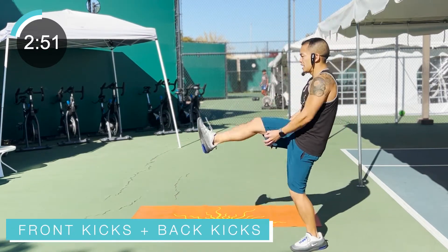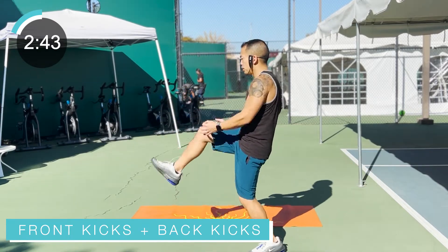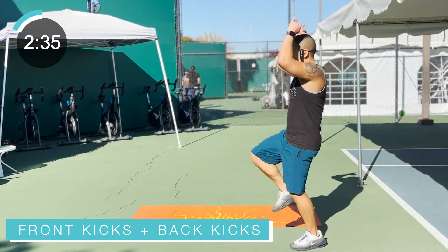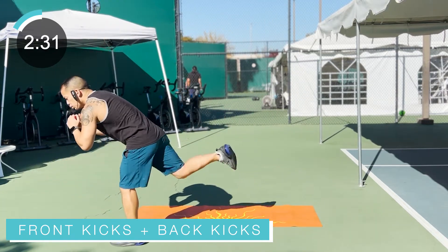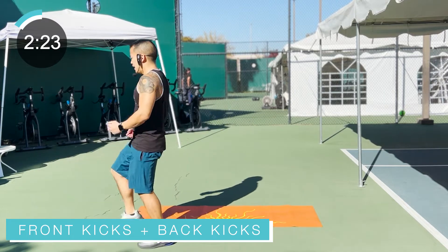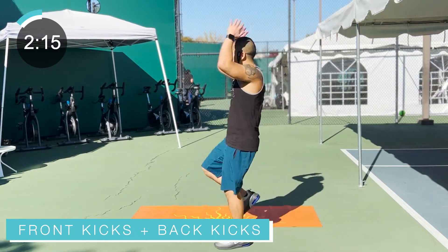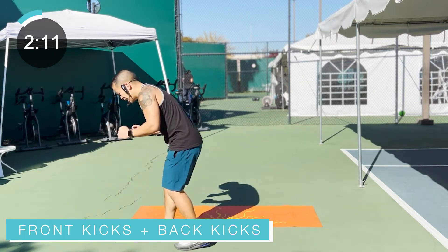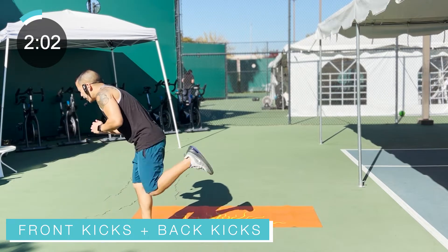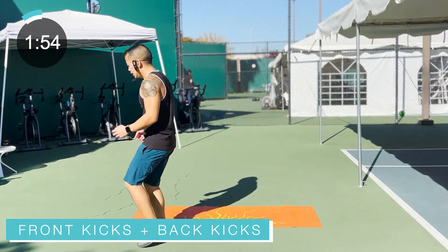We're going to get into some kicks here — kick, step, kick, step, traveling forward. About four kicks forward, four back kicks. Stay balanced, kick through those heels. You can add extra kicks if you have the space. Don't always limit yourself to how many I'm doing — if you're feeling strong, add more. It's all about challenging yourself; it's the journey you're on, wherever it's taking you.